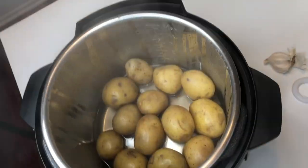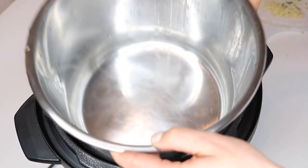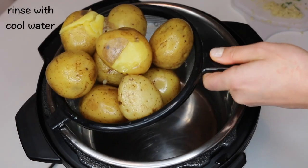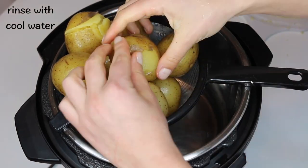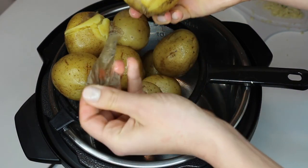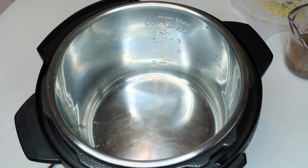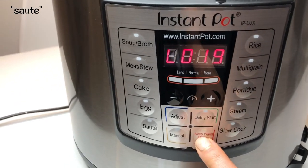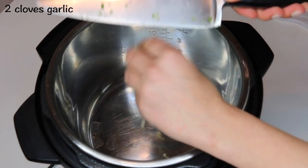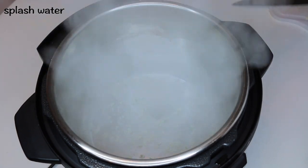After the natural release, drain out the water and rinse the potatoes with cool water so they cool down. This method makes it really easy to peel the potatoes by hand without using a peeler. I like to leave some skins in the mashed potatoes, so I only peeled about half the batch. Next, turn off the keep warm function and turn the Instant Pot onto the sauté function. Once the pot has heated up, add in two cloves of minced garlic and about a tablespoon of water to make sure the garlic doesn't stick to the bottom.